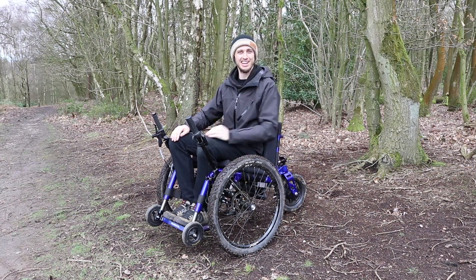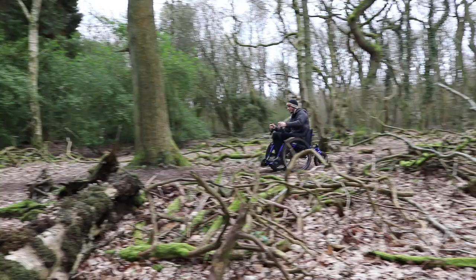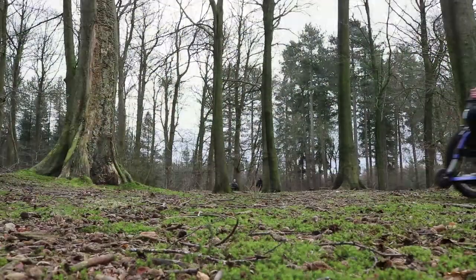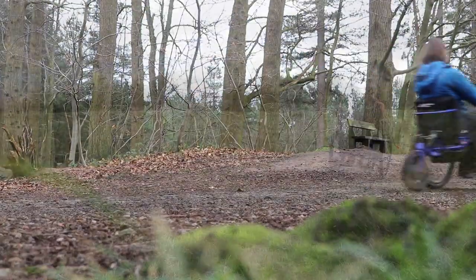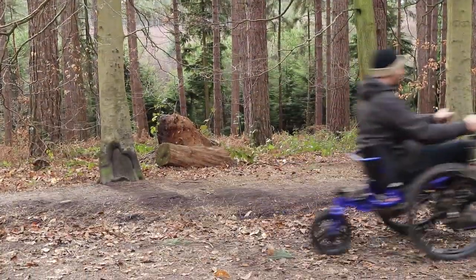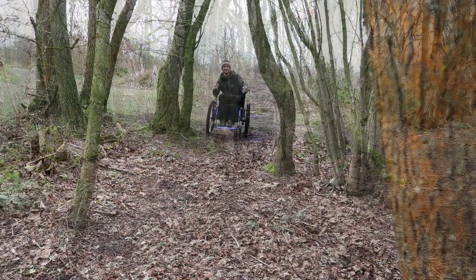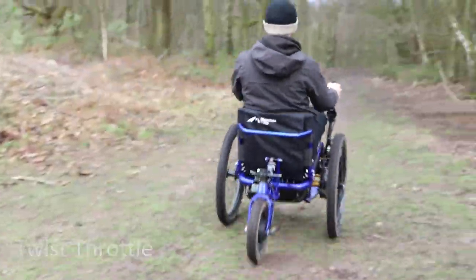Hi, I'm Tim from Mountain Trikes, and this is our new E-Trike, the Electric Assist Mountain Trike. You can still ride it completely manually using the drive levers, but then you have the option to twist this throttle and the powerful hub motor gives you that boost when you need it.